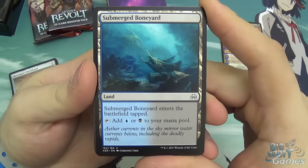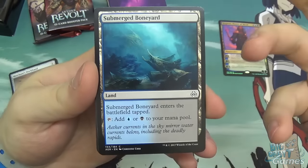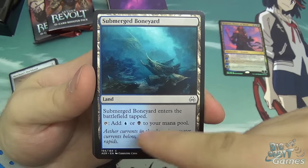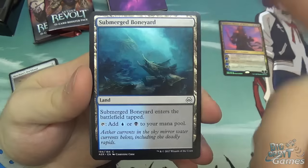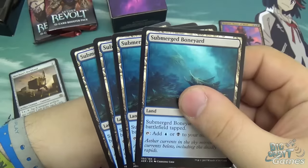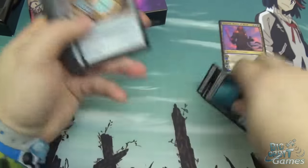First, you get Submerged Boneyard, which I think is a reprint from Oath of the Gatewatch. It enters tapped and its ability is to tap and add blue or black to your mana pool. So it's a non-basic land that gives you access to the two colours this deck focuses on — blue and black. It's a nice way to have the correct colour mana when you need it, and you get four of them.